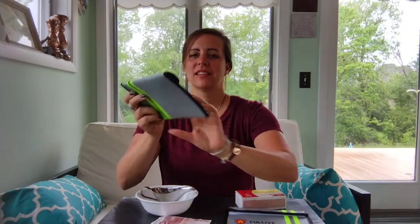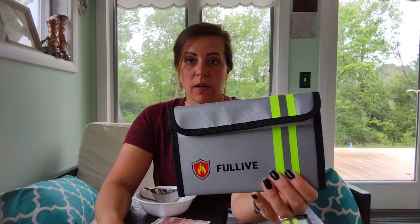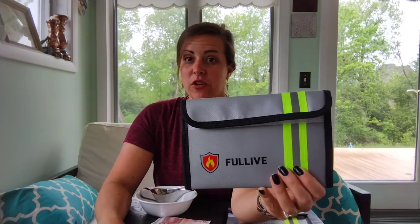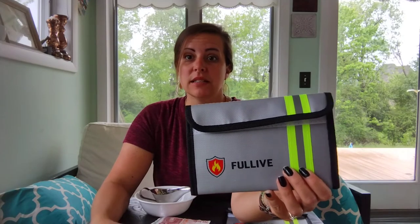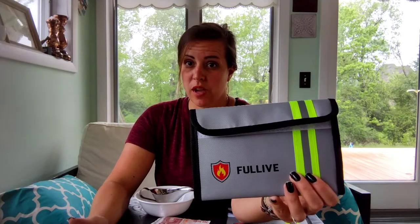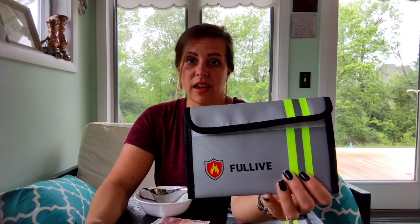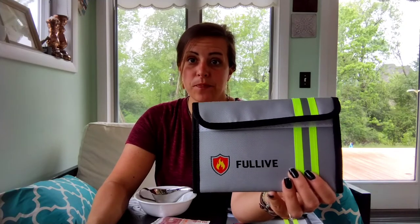Hi, today I have these fireproof and waterproof wallets. These are excellent for keeping things such as valuable coins or money, passports, jewelry — things that you really would not want to get ruined in case of an accident in your home.